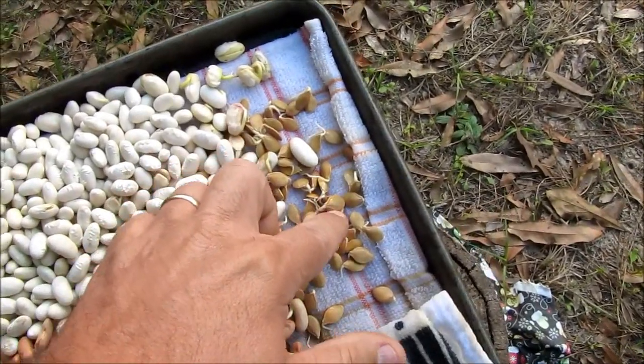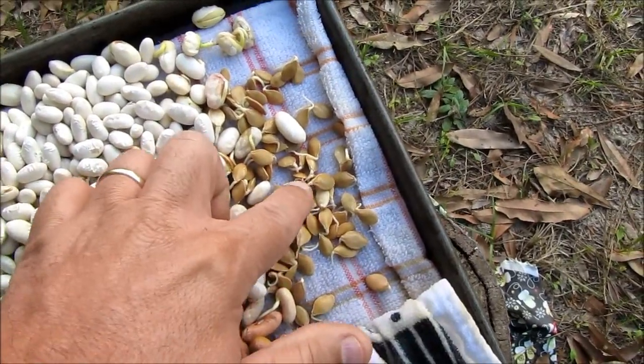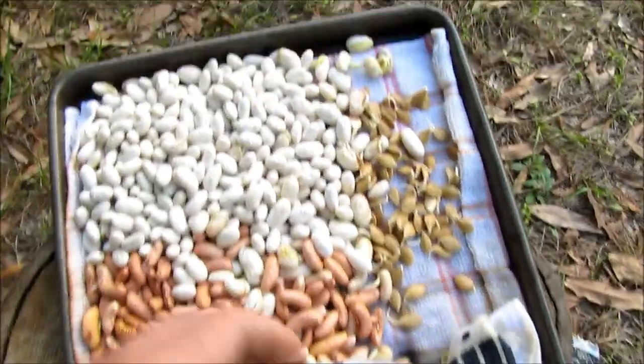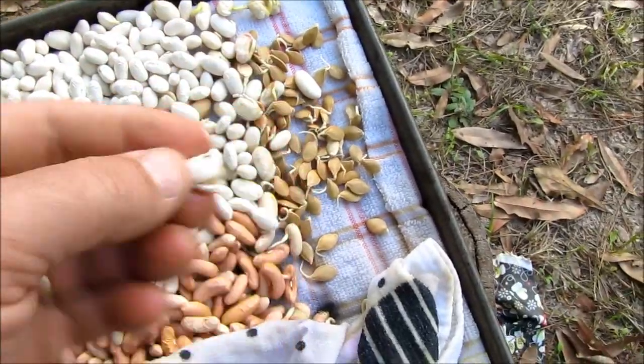As you can see, these squash seeds are germinating, coming out. The bean seeds, as you can see, some of them are germinating and starting to come out.